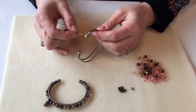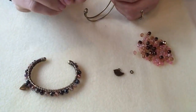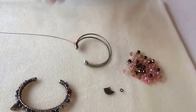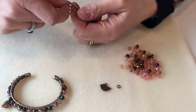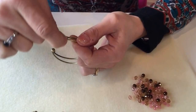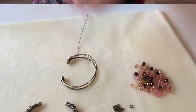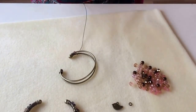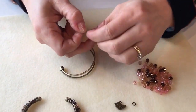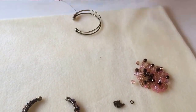Once you've attached the end of your wire to your bangle frame, take one of the smaller fire polish beads and thread it onto the wire. Bring that bead down to the frame, position it in place with your finger, and wrap the wire around the frame one more time without any beads. Then continue adding beads in the same way — take another of the smaller beads, thread it onto the end of the wire, and wrap it onto the bangle frame.